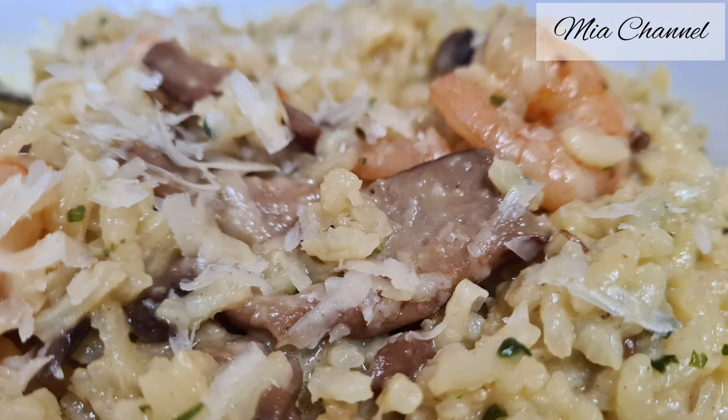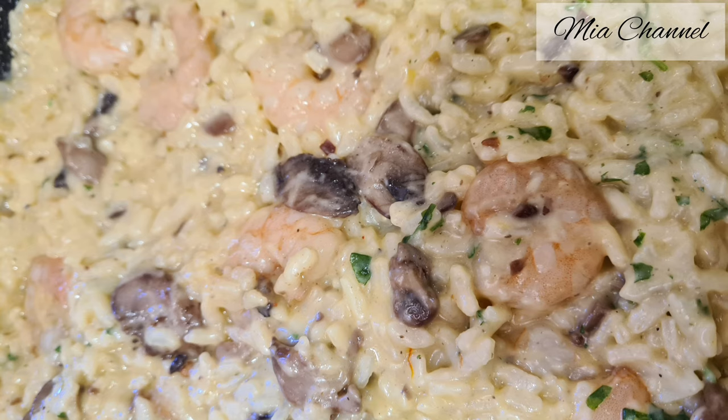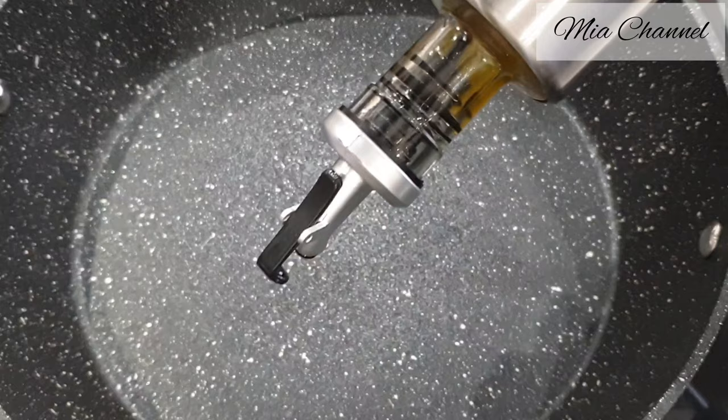Hi and welcome back to Mia's channel. In today's video I'm sharing with you my way of making this delicious prawn and mushroom risotto from scratch.